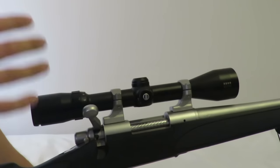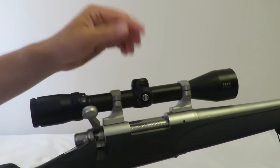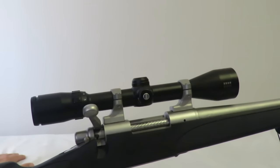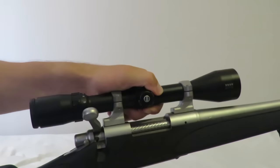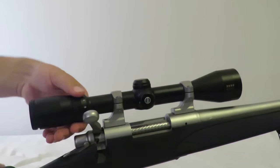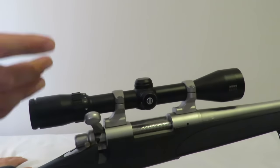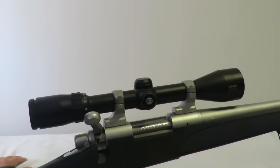If you wanted to get in-depth about scopes you could go on all day — there's so much information. But if you're a beginner and you're not sure what to get, a 3-9x40 is an extremely common scope on the market and every scope maker will make something like that. You can get a decent one — I got this for just over $200. It's certainly not the bottom end of the market, and it does the job really effectively. The 3-9x40 refers to the fact that it can go from 3x zoom all the way up to 9x zoom, which is really important whether you're shooting at close range or across a paddock. That versatility is essential.